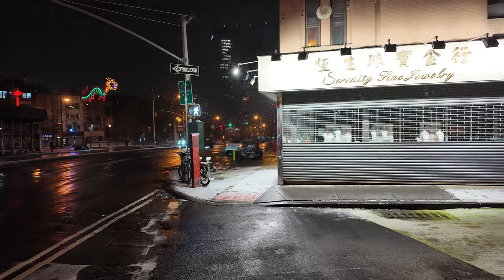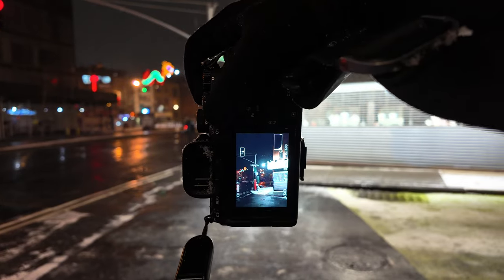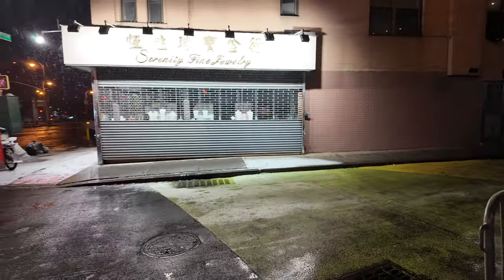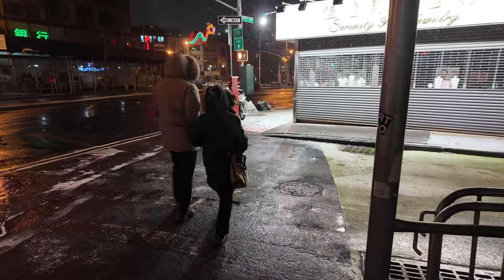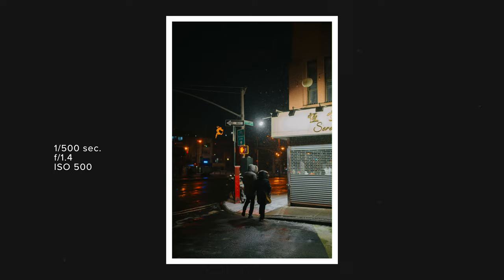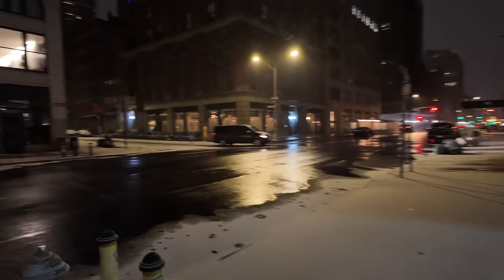I really want a person to walk into this light right here. Oh, someone's coming — someone's coming! Got it. It was a couple — they came in clutch.